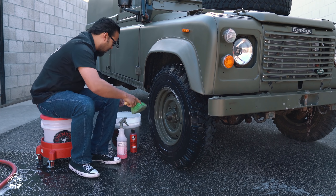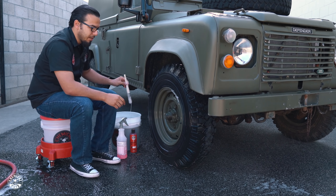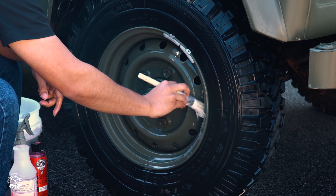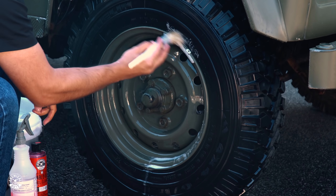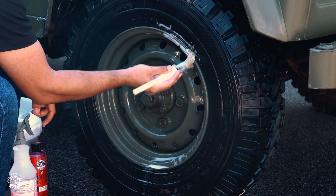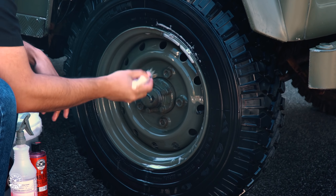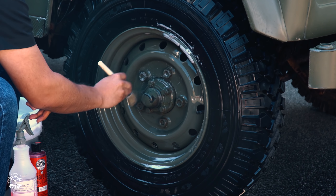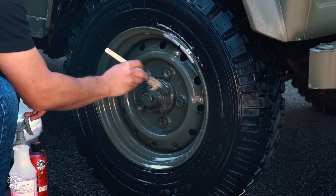And just as a final touch, we use a boar's hair brush to get between the valve stem, the lug nuts, or any of the harder-to-reach areas like the weights. You can clean this up using a very soft bristle brush such as this. It's also great for detailing calipers, or if you have ornate wheels that have a lot of different design or crevices that you need a smaller brush to work your way around.